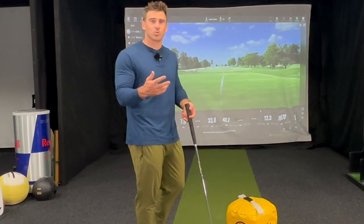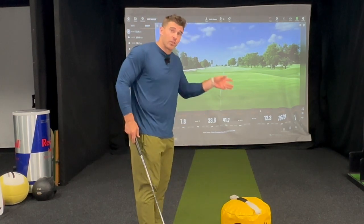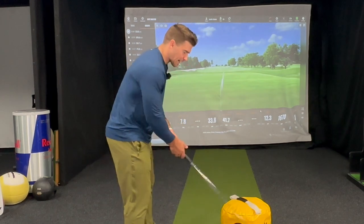Nice and easy — it's just a drill, like light sparring. We're just touching it, trying to get a feel here, not hit the impact bag farther than we hit the golf ball. If you're going to hit it that hard, some injuries can happen, and you'll wear your impact bag out quickly.